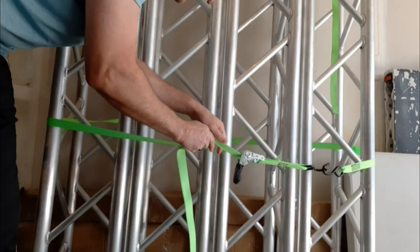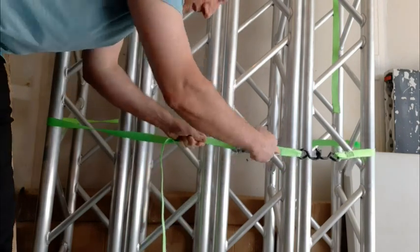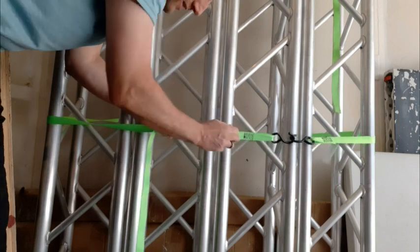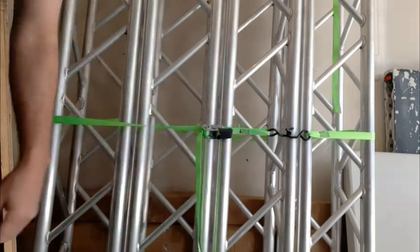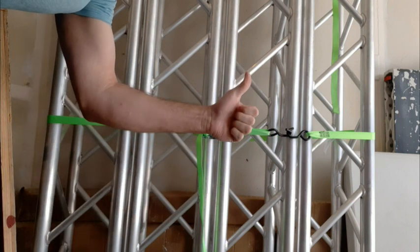You want to keep these two straps next to each other and even. After you've pulled all the slack out, you can start ratcheting. The ratchet will suck up both ends of the strap. Make sure that the strap is straight as it goes through the ratchet.